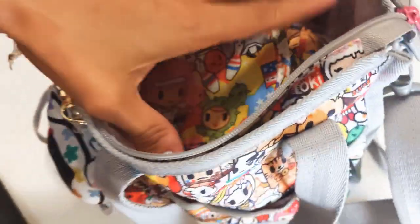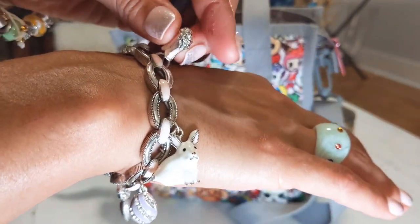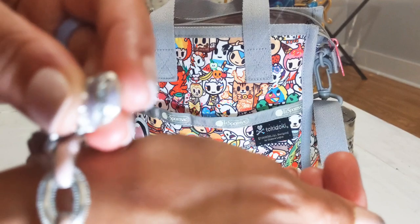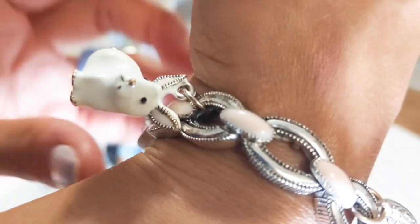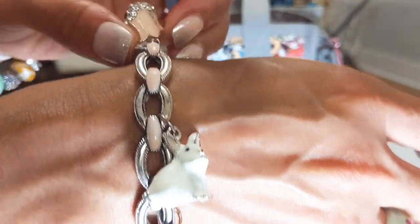You can even fit a small water bottle in here — I'll show you that in a bit. But first, let me show you my bracelets. This is an Easter bracelet I've had for a couple of years — I got it from Macy's. It has an egg, a little chick hatching out, a little carrot, a purple or lavender egg with rhinestones, and then a very cute bunny, and one that looks like a lily with rhinestones. All of these are enamel.